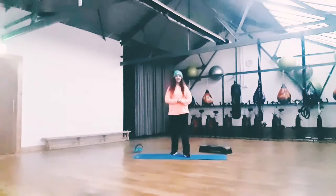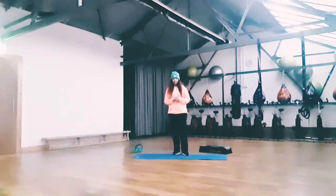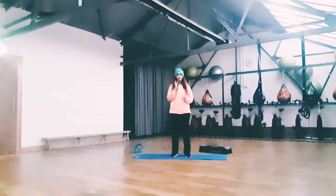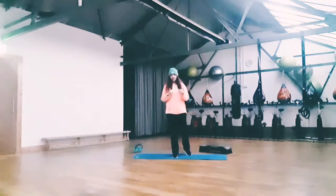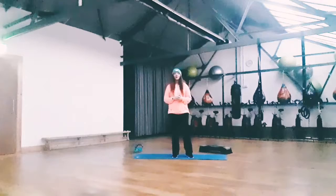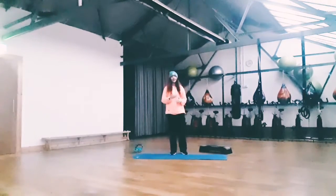Hey everyone, welcome back to day 3. What we're going to do today is a leg workout, so it's going to be pretty short, maybe about 10 minutes, a little bit over, but 4 exercises. And all we're going to do, we're going to do this at home — none of these need any equipment. Obviously if you want to make any of these exercises a little bit harder, you can get equipment, whether it's dumbbells, kettlebells, or bottles of water. But other than that, if you have nothing, that's okay — just space is all you need, and not even that much.